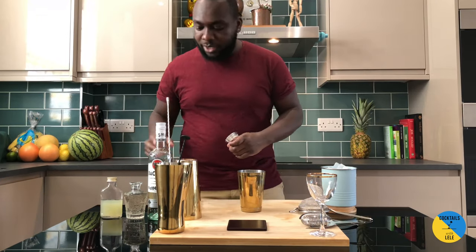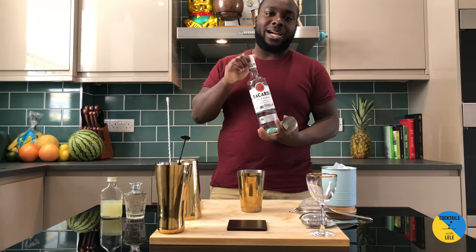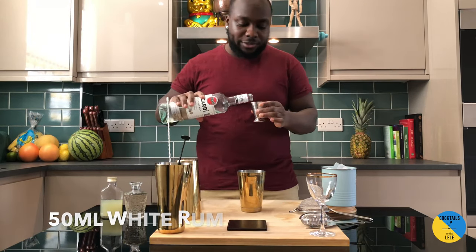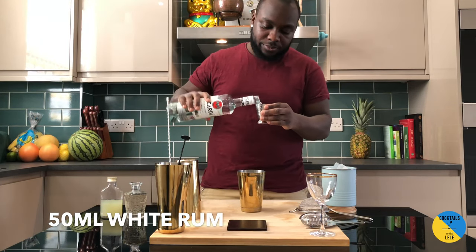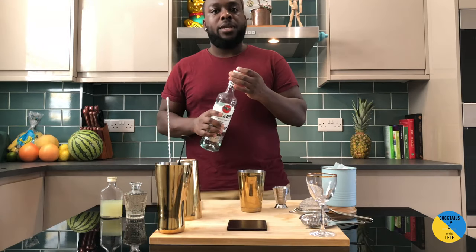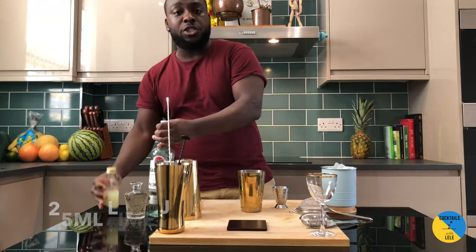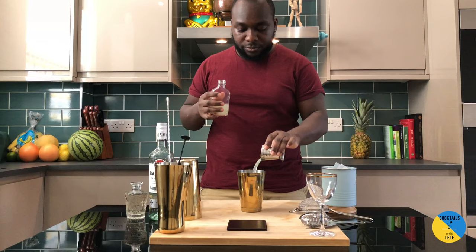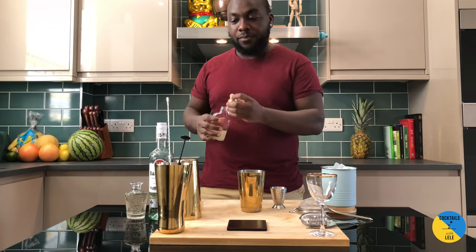I need a shaker, a case of white rum — any kind of white that you like. So 50 ml. 25 ml of lime juice, freshly squeezed. I got 15 ml of gum.